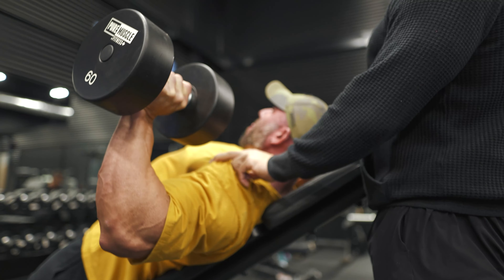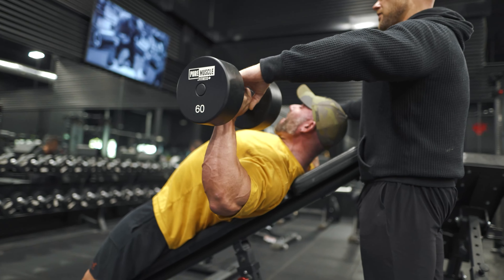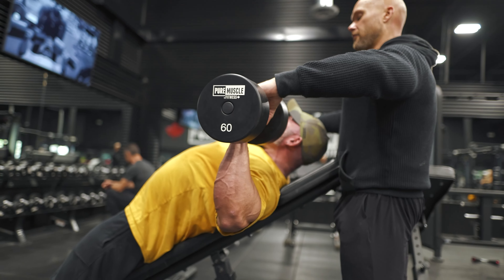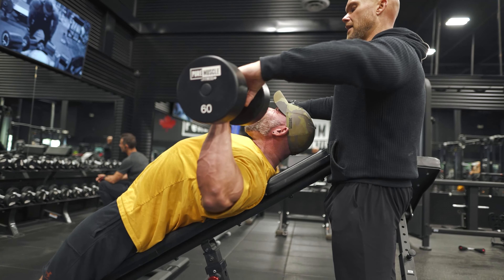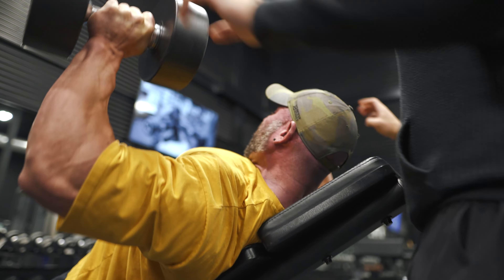It's all about that first inch. Contract — same thing, don't change it. Squeeze. Full stop. Drive him back. Now contract from there. Contract into the bench. Squeeze your back. Pause. Full stop. Go. There we go.